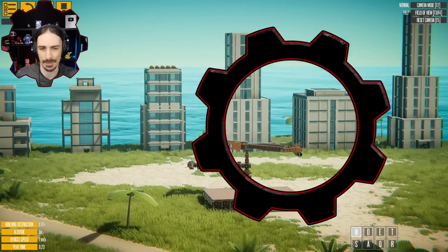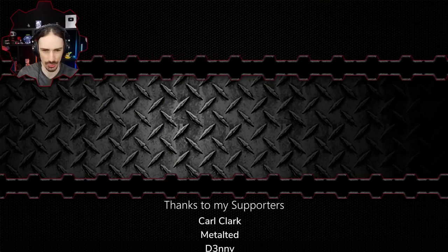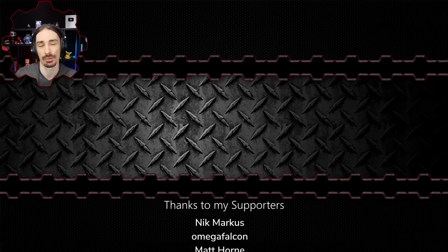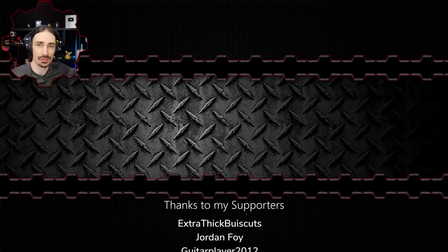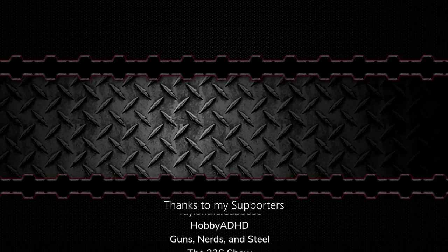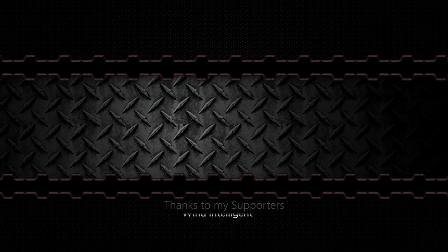If you guys have any ideas for non-destructive things that could be potentially converted into instruments of destruction, let me know down in the comments below. If you enjoyed this video, you'll probably enjoy some more on the end screen. Anyway, this has been Scrapman — I'll see you next time. Bye!